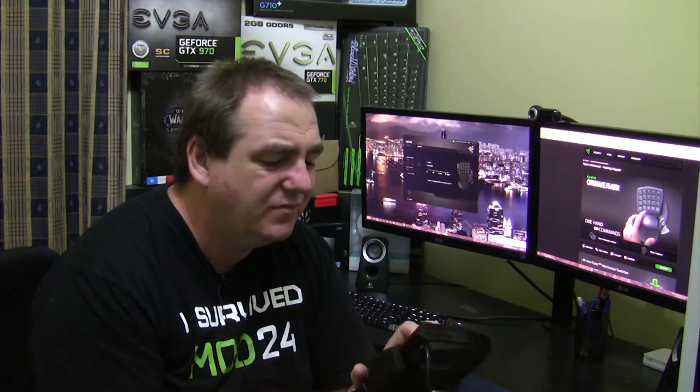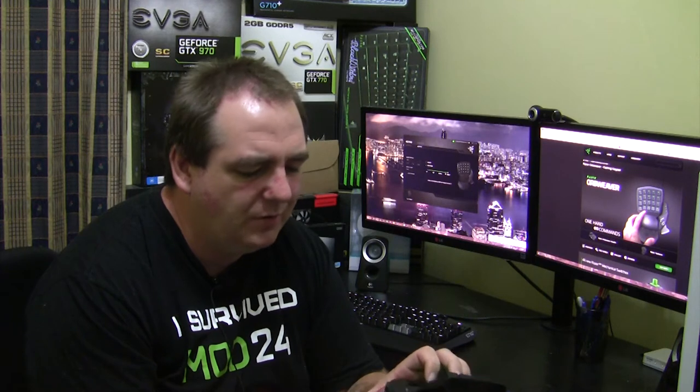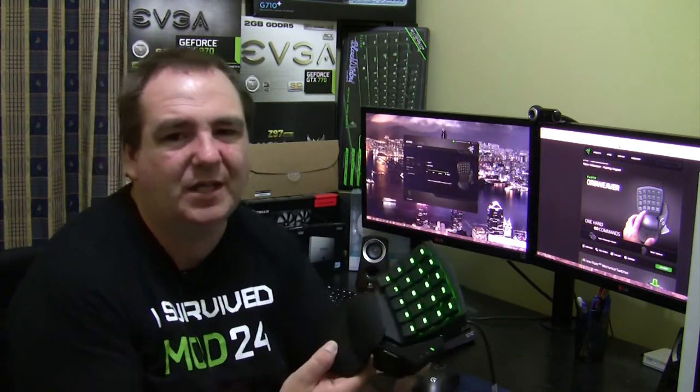I found myself in certain games using the thumb stick to walk around rather than using the forward, back, left, and right keys. The space bar or thumb key for jump is slightly lower than normal, and I found myself having to bend my wrist at a weird angle to reach it, which made it harder to use some of the other keys.